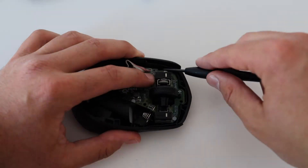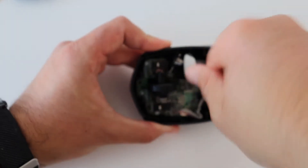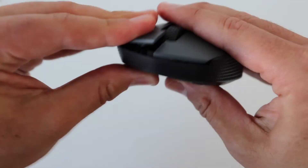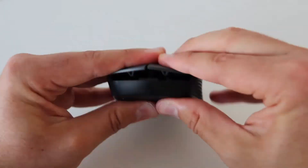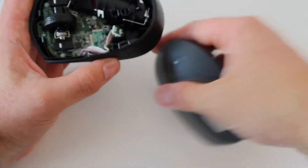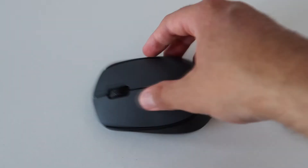We are done with the teardown — we had a lot of fun, but now it's time to reassemble the mouse. We put all components back, starting with the printed circuit board and the screw used to attach it to the bottom part. After that, put the top part back, remembering the positions of the clips. Finally, the mouse is just like brand new and ready to be used.